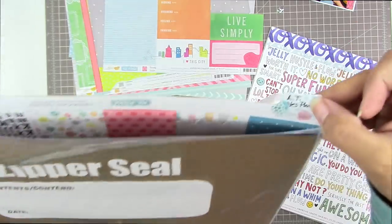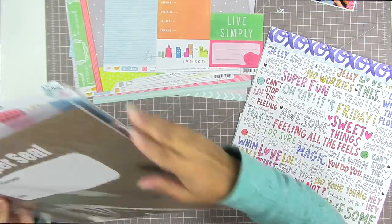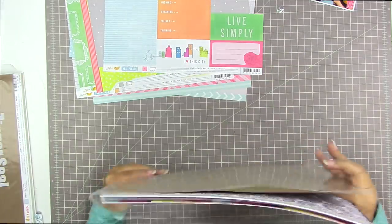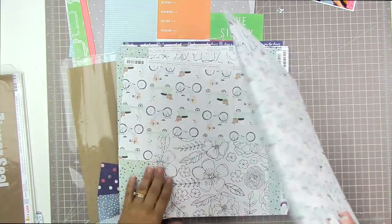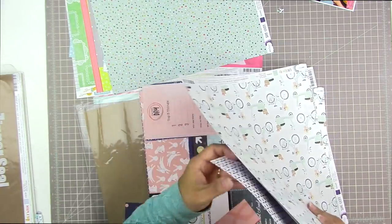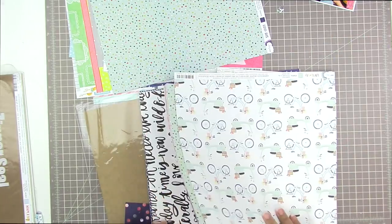I'm just showing you how I make my folders that store my paper. They're basically made out of a Ziploc bag — there are two sides that are together, not slit, and that holds all my scraps and pieces of paper together on my shelf.